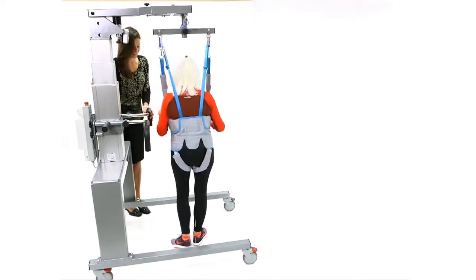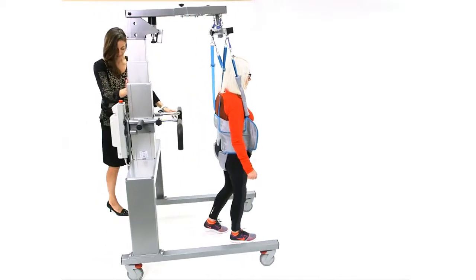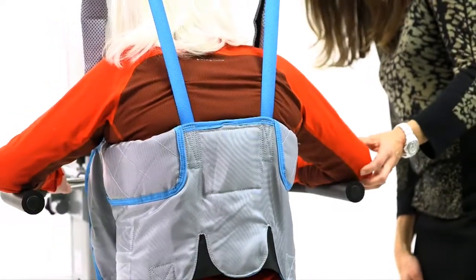The Physiogate's variable unweighting can be utilized in a variety of balance and gait therapies, such as mini-squats.